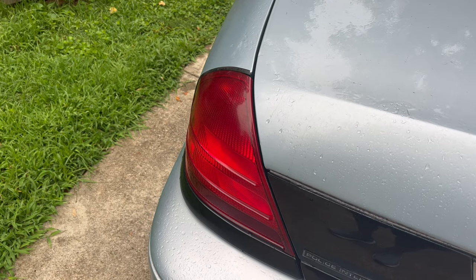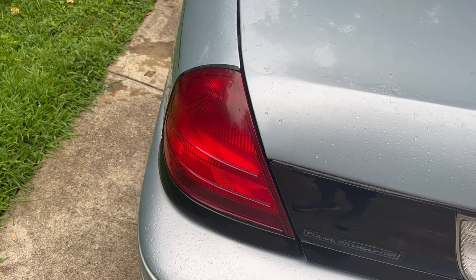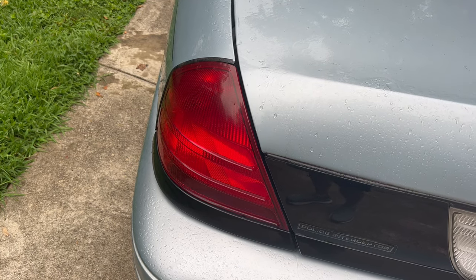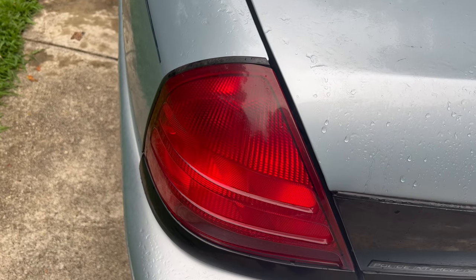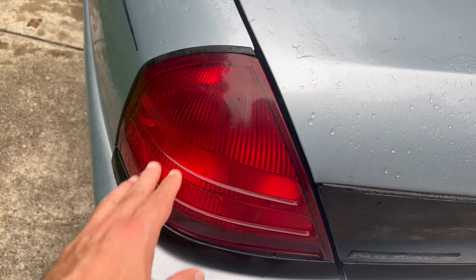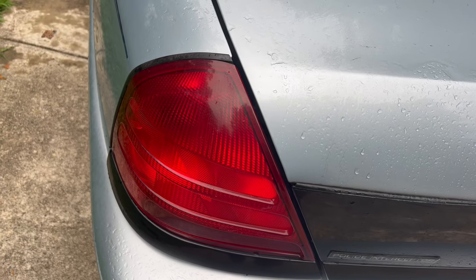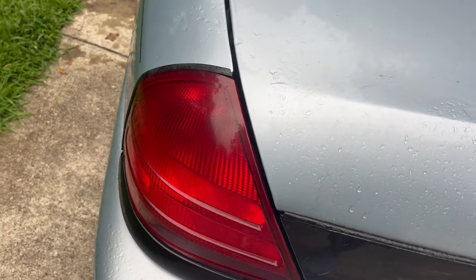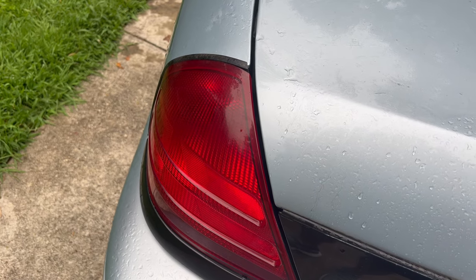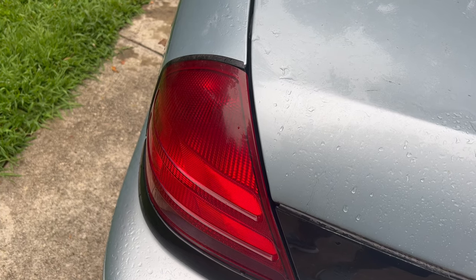Welcome back to Jay's Car Channel. This is video number four on this Crown Victoria — a 2005 Police Interceptor I picked up off auction. I'm going to show you guys a trick to make this car look really nice. These taillights, this plastic over time just gets faded and dingy looking — these aren't too bad, but I want to bring them back to a much nicer level.